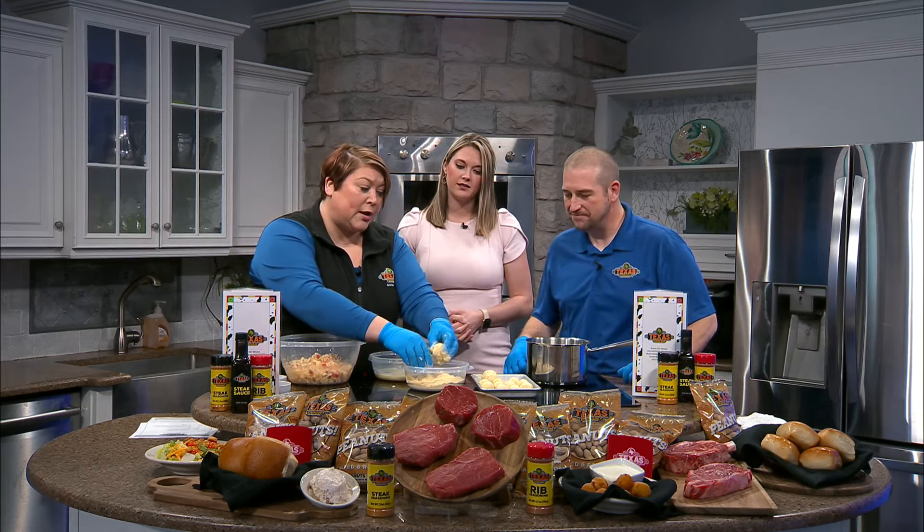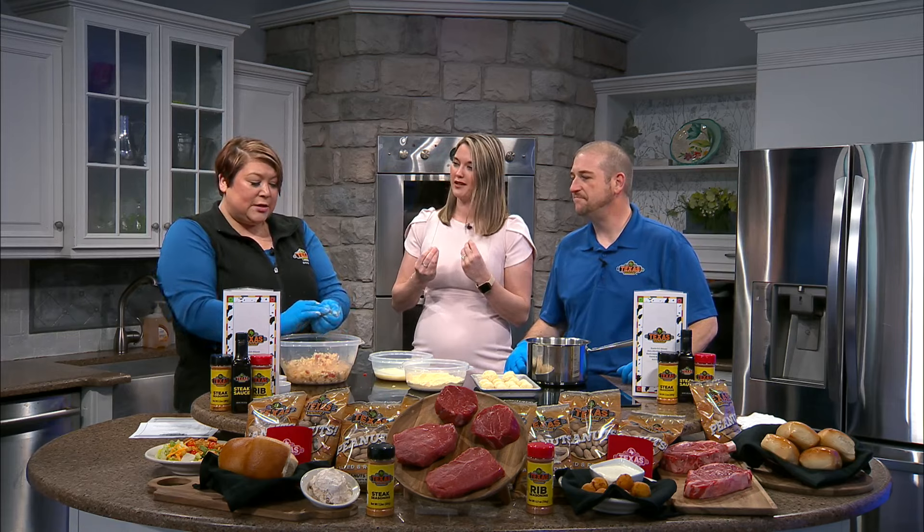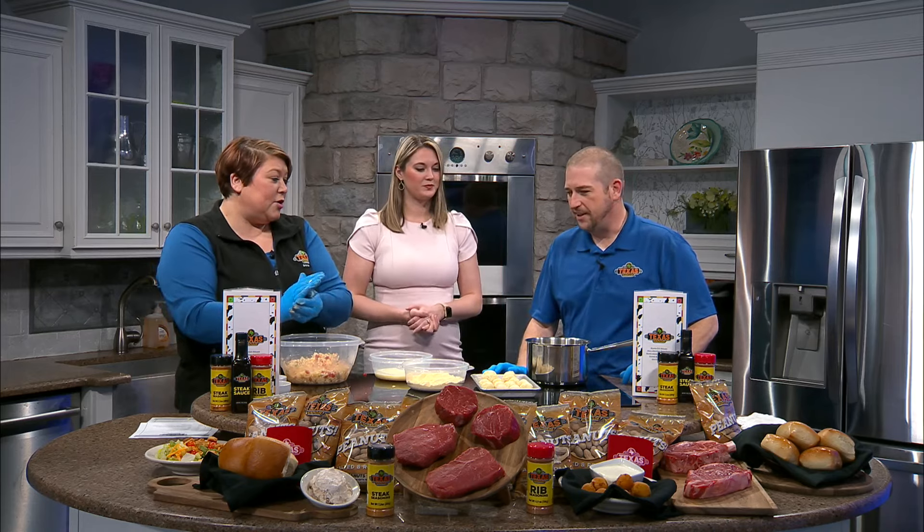After you get them breaded, they're going back in the refrigerator — we're really binding and holding them together. The best thing to do is prep these the night before and let them sit in the refrigerator overnight and get really good and cold. Then pull them out when you're ready to fry.